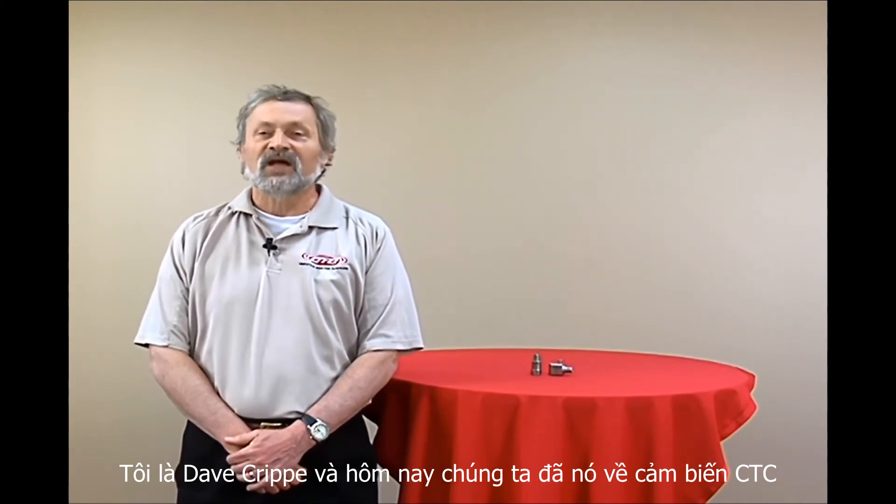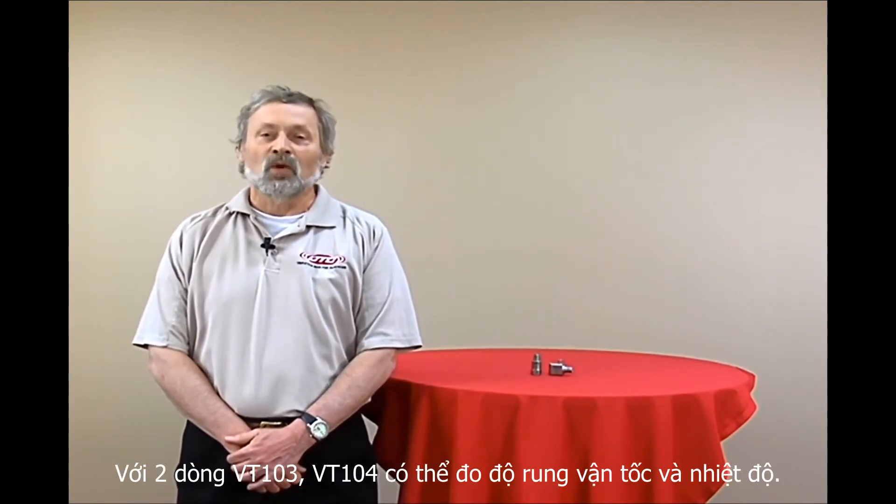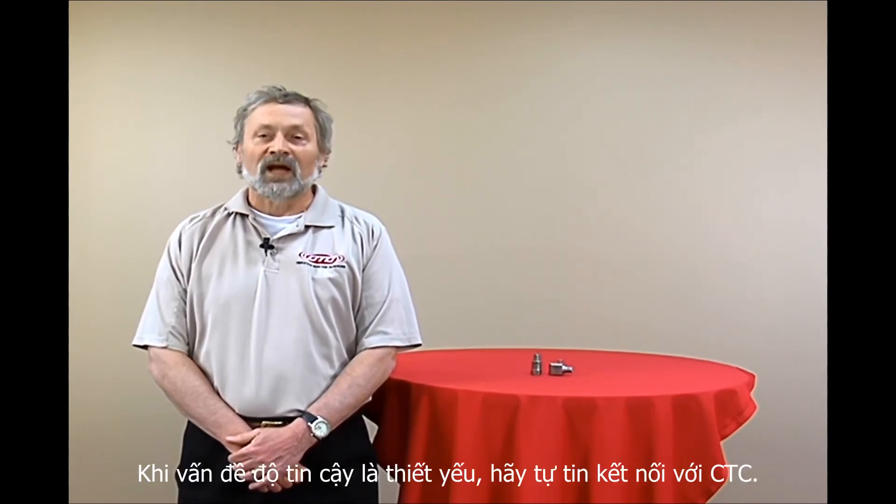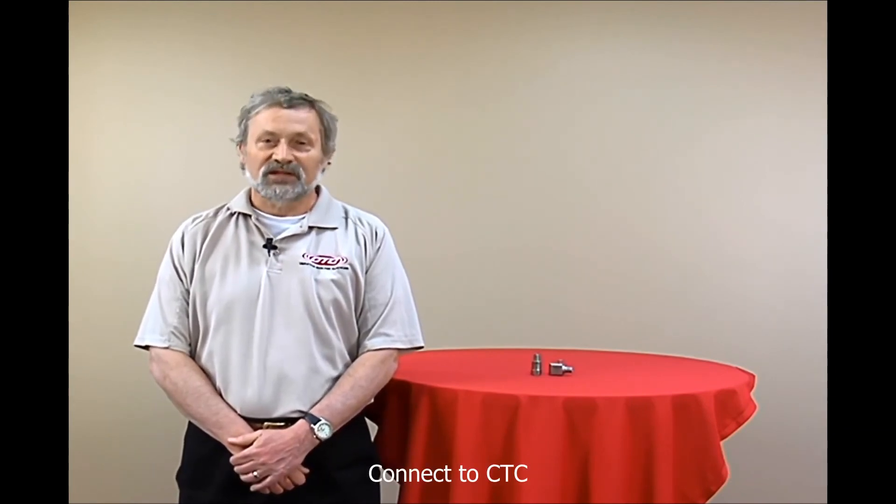This has been Dave Greip and today we've been talking about CTC's VT102 and VT104 velocity output sensors with temperature. Remember, when reliability matters, connect to confidence. Connect to CTC.